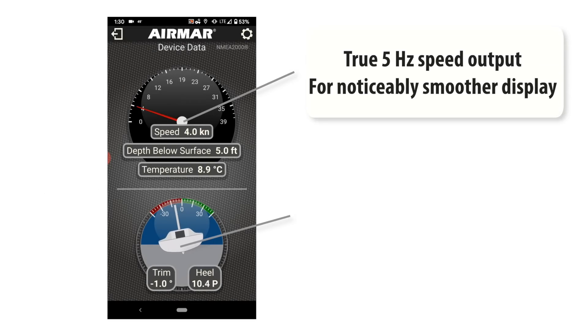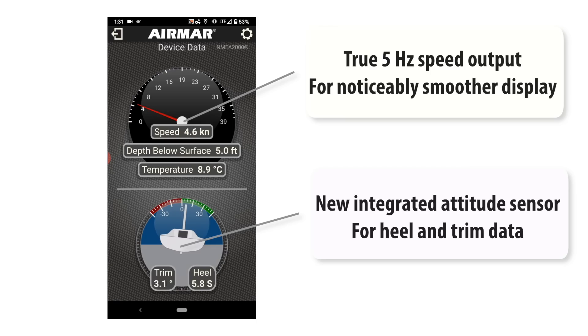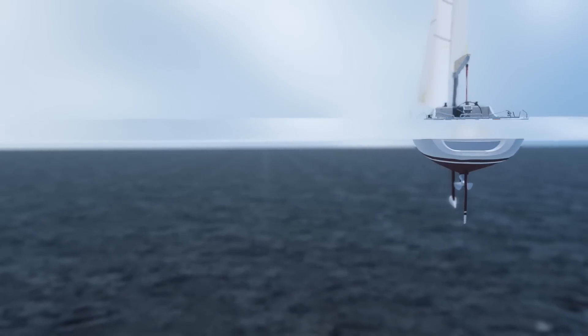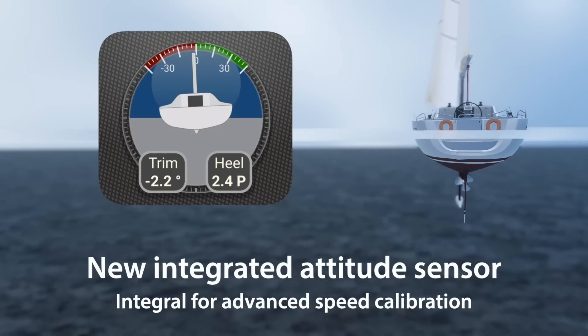But that's just the start of the new features. New to the DST-810 is an integrated attitude sensor for immediate heel and trim data, which is integral to advanced speed calibration.